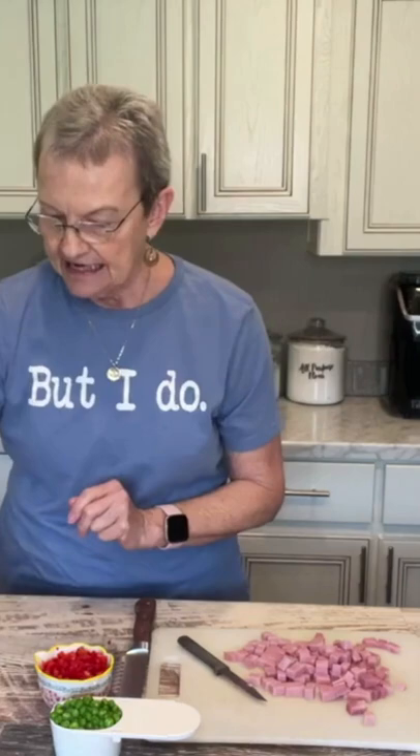You can do either sweet or dill. Mix that all together. I'm gonna get my bowtie pasta that I have already cooked — it's just a 16 ounce box.